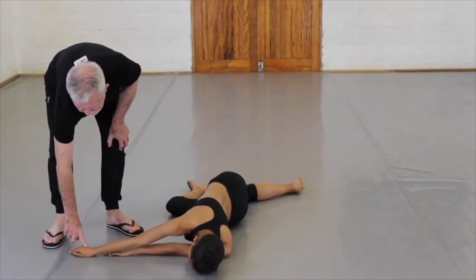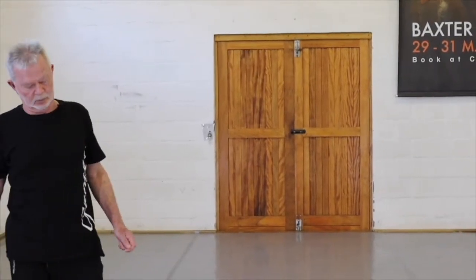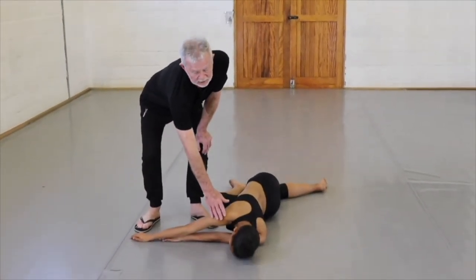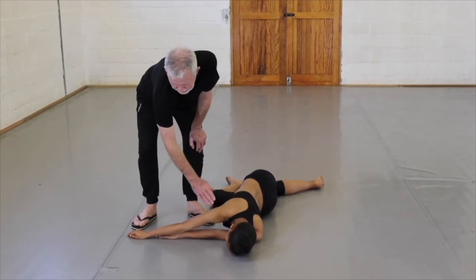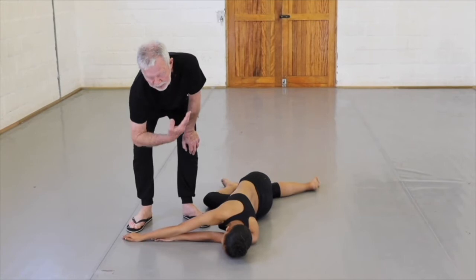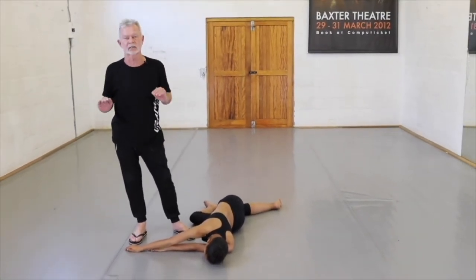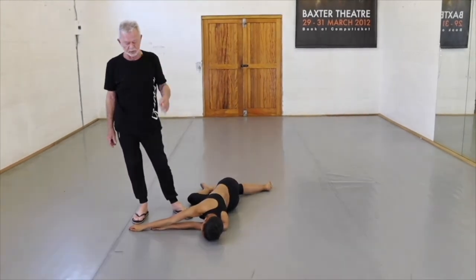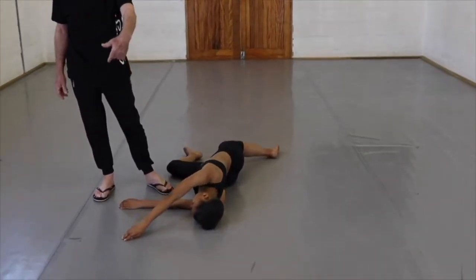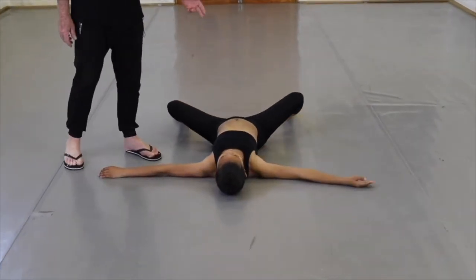You're going to find, especially the ones with the fancy hairstyle, that they don't want to mess their hair up, so they keep lifting their head off the floor — it can be quite a problem. The arm is completely extended but with no tension. Lots of air in the shoulder joint, lots of air in the elbow — completely extended, far away from the center, but relaxed, no tension. We reverse that — one, two, three, lying on the floor all the way, five, seven, eight.